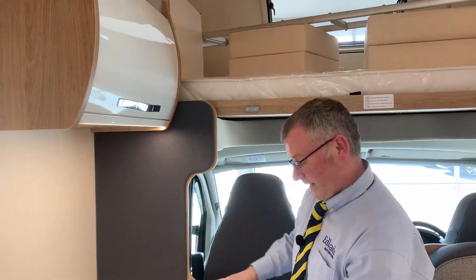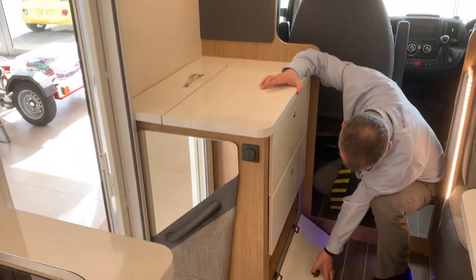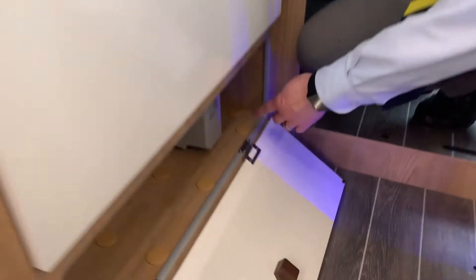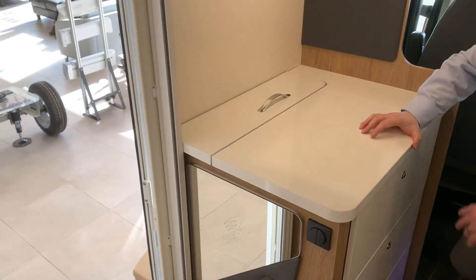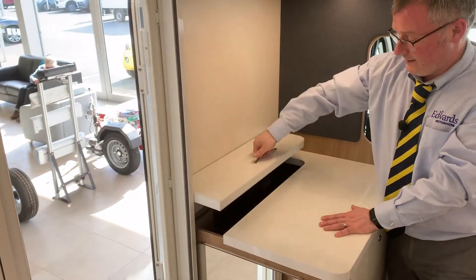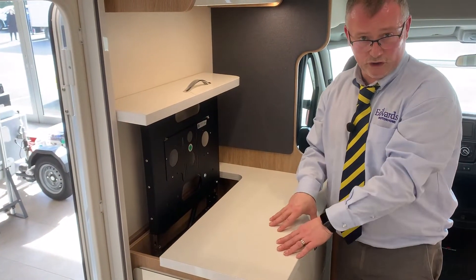Opposite the dinette we have this large chest of drawers. When we open the bottom one you'll see your trip switches and fuses just in there. The other two are drawers, and if you decide to have a television in your front dinette that would fit in there. It also gives you a good work surface.